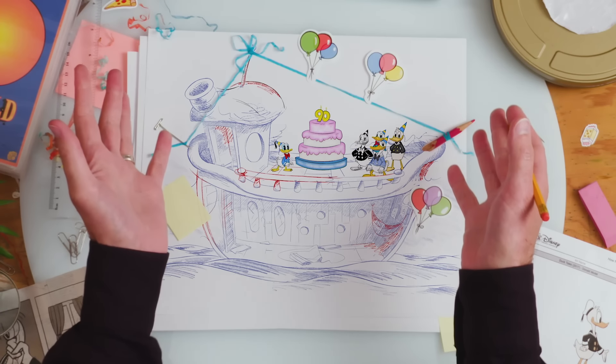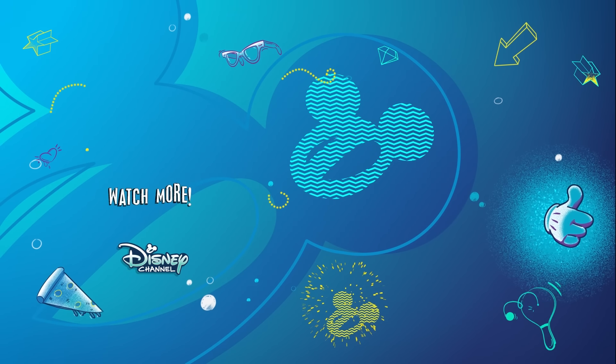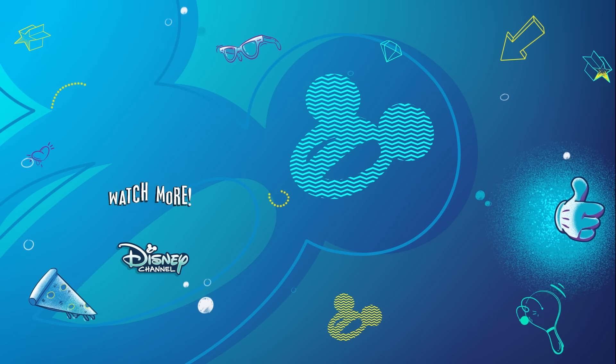This has been how not to draw Donald Duck. What the? Pluto! I'm sorry! Ha! I'm sorry. Thank you.